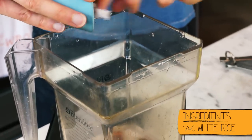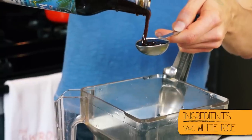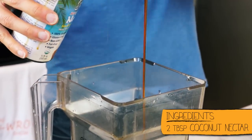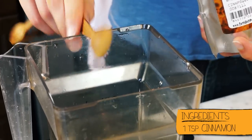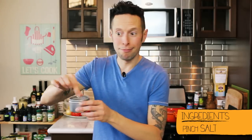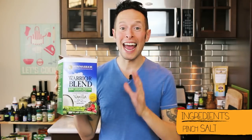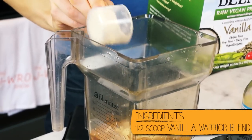For the sweetness factor, you can do agave or maple syrup — in this case I'm gonna go a little unique and do a raw coconut nectar, two tablespoons. Next up we're gonna do a full teaspoon of ground cinnamon, a little pinch of salt, and then last we're gonna bump up the protein and creaminess by adding a half scoop of warrior blend protein.